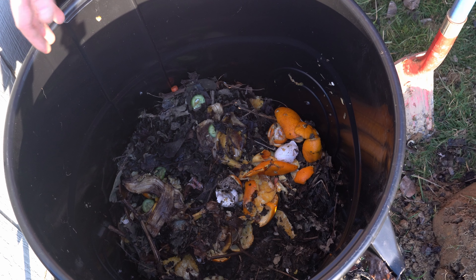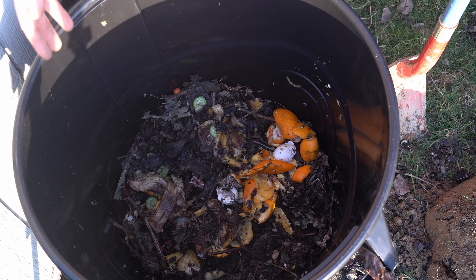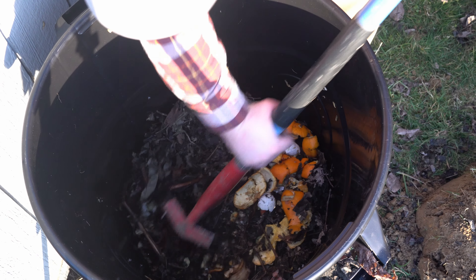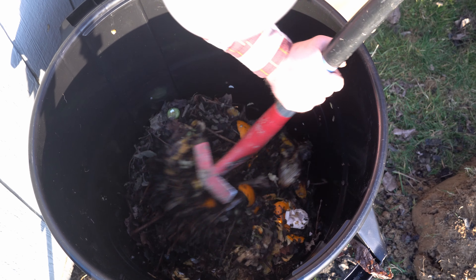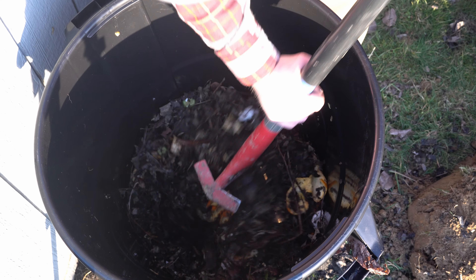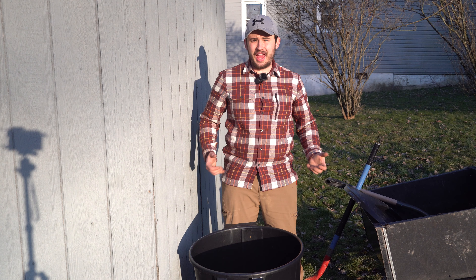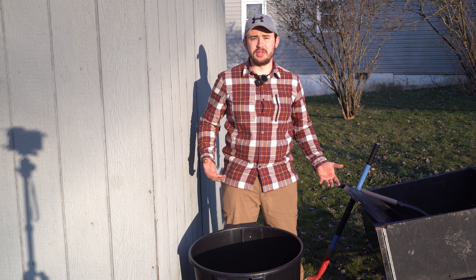Now that we have our leaves and our food scraps in there, we are going to go ahead and give it a mix. Now that everything is mixed, we're going to go ahead and put the lid on.